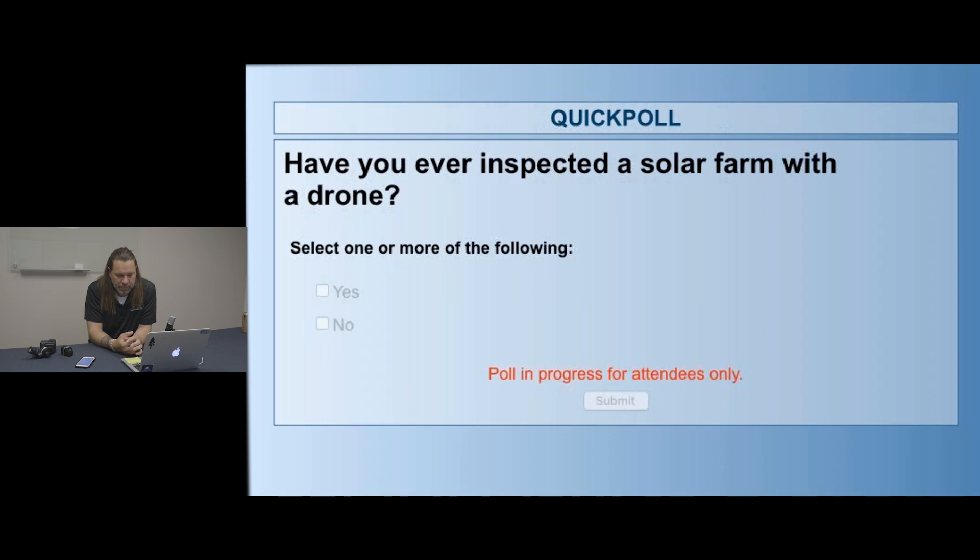One more poll question, solar-focused: have you ever inspected a solar farm with a drone? Very simple question. We'll see how many people have actually done this type of work — just to give an idea of why or why not people may or may not want to do this. This could be a very specialized vertical when it comes to doing thermal and solar inspection — and possibly something some of the service providers here might want to move into.